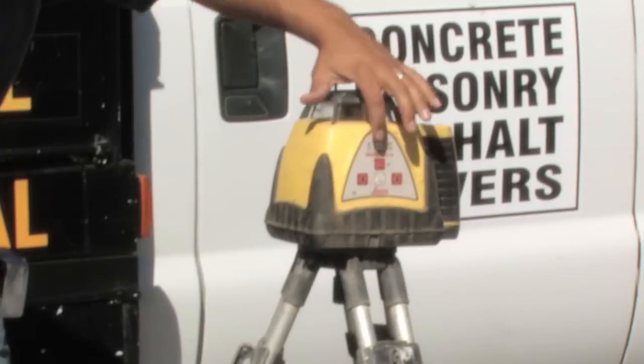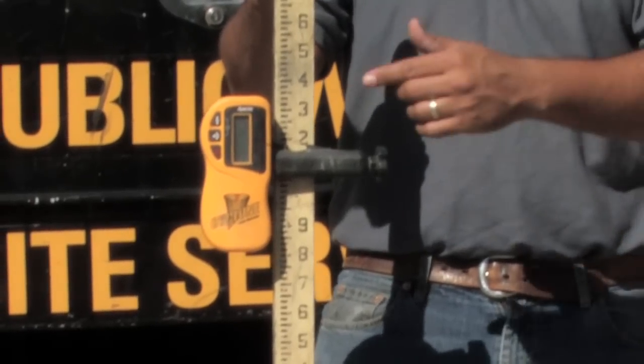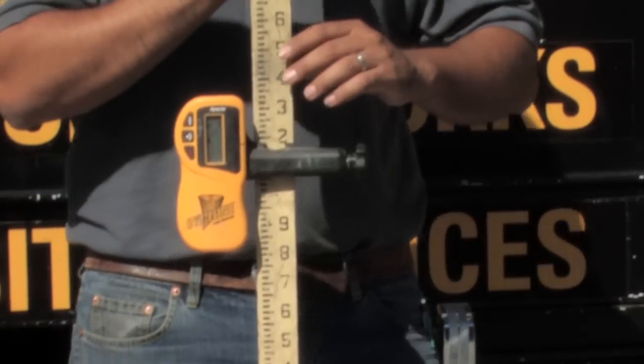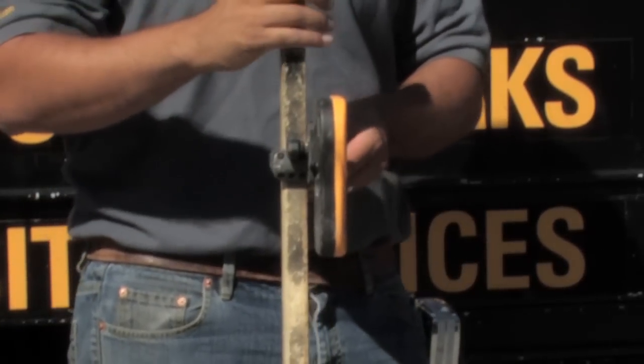The first thing that I'm going to do is turn on the laser level. The second thing that I'm going to do is turn on the receiver. The receiver needs to be pointed towards the laser level. The fixed signal indicates that this is now at a fixed point with the laser level.